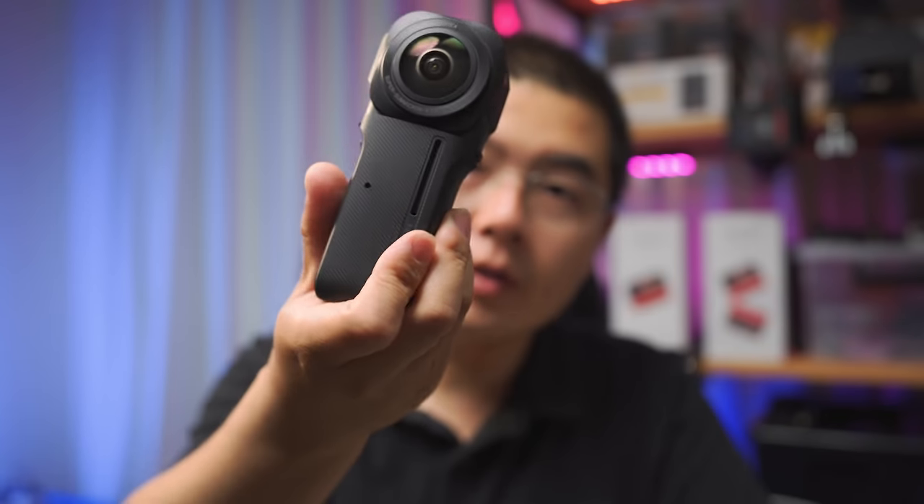Insta360 finally increased the sensor size, fitting two one-inch sensors inside a lens structure co-engineered with Leica. The dual one-inch sensor delivers 6K at 30fps, outperforming the previous model in every aspect. The host has beta-tested this unit for several months and is now ready to share everything learned.